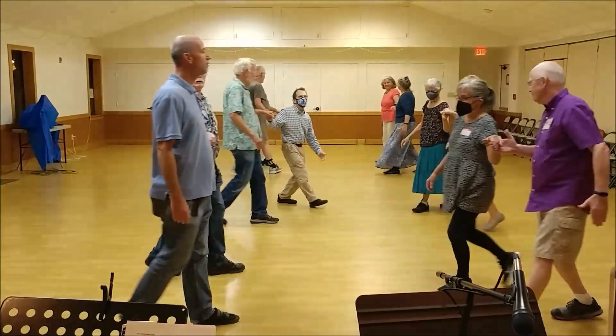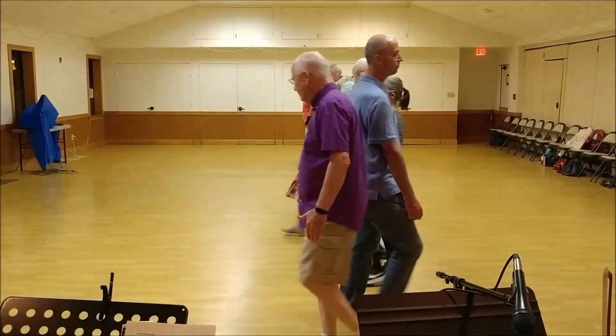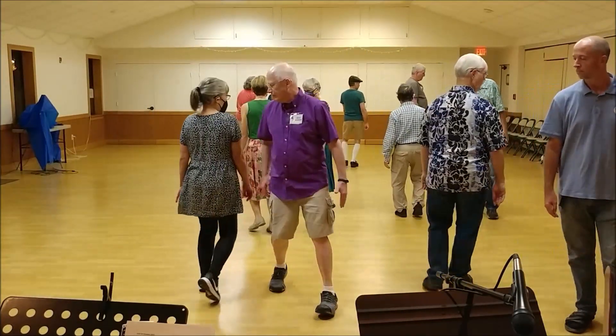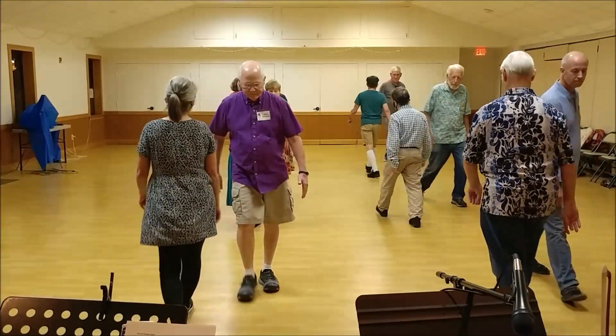And on the hand, circle half, fall back, step forward, park to right, back up past your neighbor. Balance to this neighbor, pass the right shoulder, turn half.